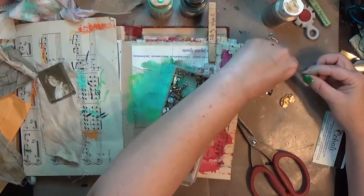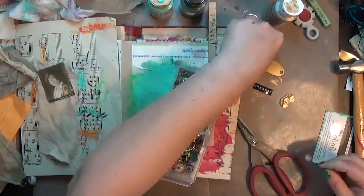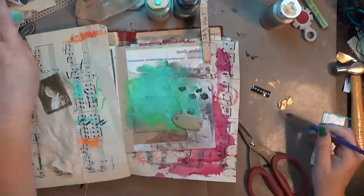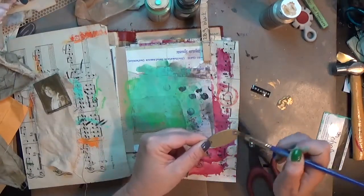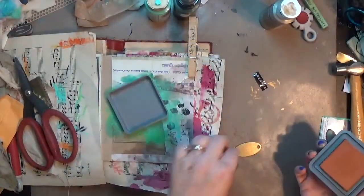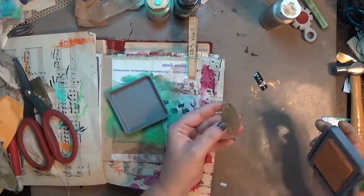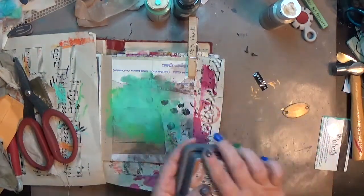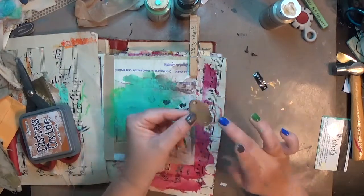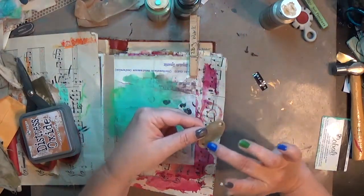I pull out my little drawer full of brads, trying to pick out two that match and won't be too big to cover the typed word, but also won't be too small to fall through the fairly large holes. I settle on a couple of brown-colored brads. Then I come in with Rusty Hinge distress oxide because I want that tag to look aged and distressed. I follow that with a little bit of the Seabreeze acrylic paint, which gives it a lovely patina.